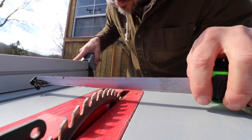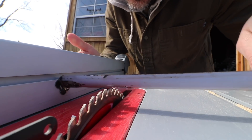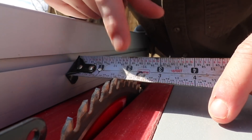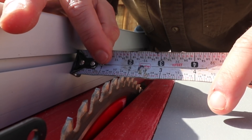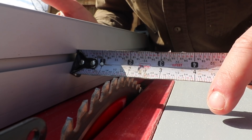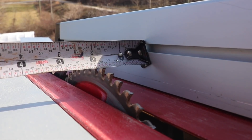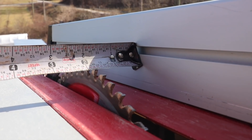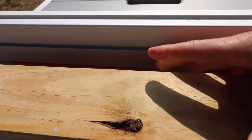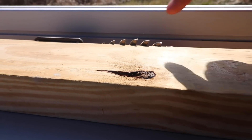Now we're going to set our fence on the table saw. The middle of this blade is right at 13/16ths, which is between 3/4 of an inch and 7/8ths. Measure twice, cut once. Lock it. Now you want to bring up your blade just so it hits above the wood — that's where you want it.